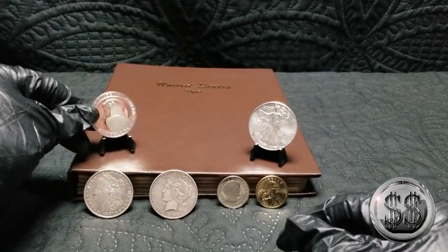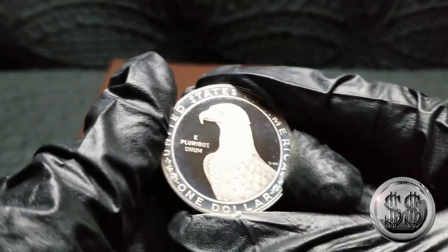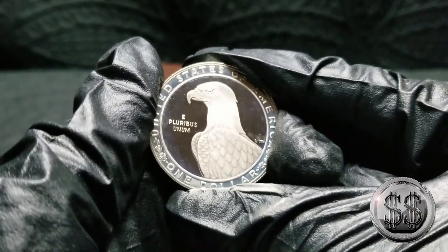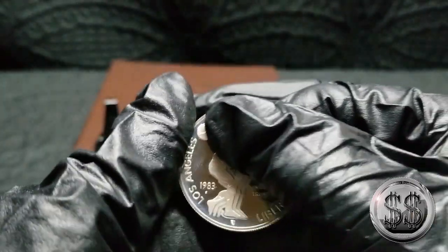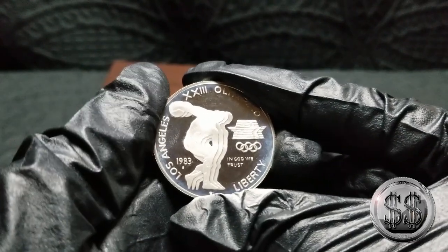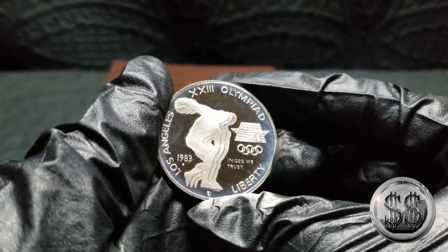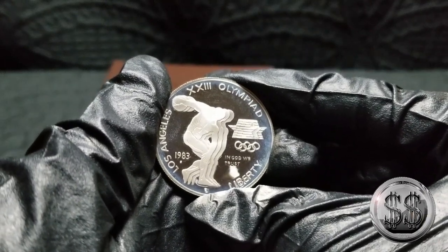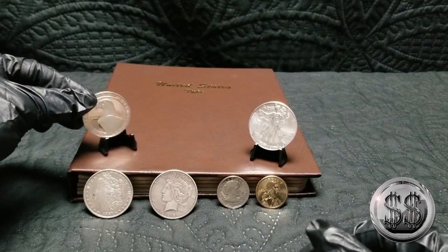Then we'll look at the 1983 commemorative that it calls for. You've got to watch out for this one — this one is face-revealing material. But the person I bought this off of didn't have the original government packaging, so it makes it the perfect candidate to put in this dance school album.